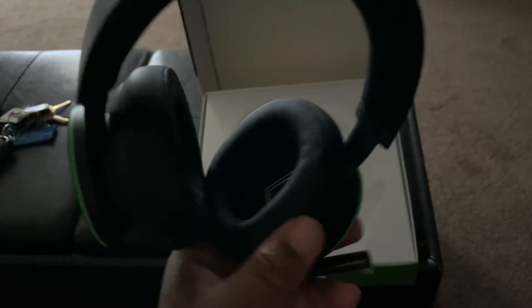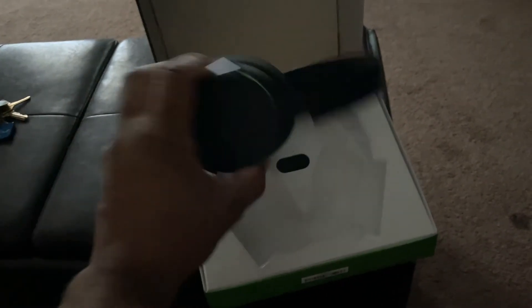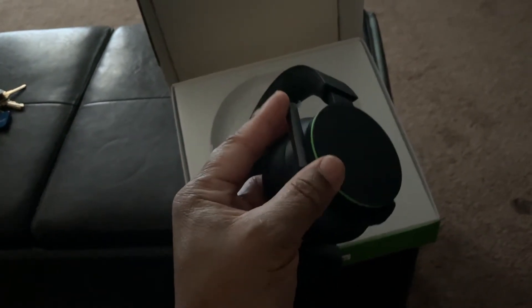So anyways, you've got the left cup and the right cup, which is really cool. And you've got the mic right here — you can pull it out and pull it back. Let's go with it.